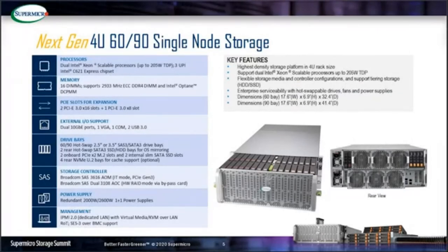On top of the motherboard slide is the motherboard OS expansion slot with 2 hot-swap or 2.5-inch drives for OS mirroring, and 4 optional NVMe U.2 drives for storage tiering.